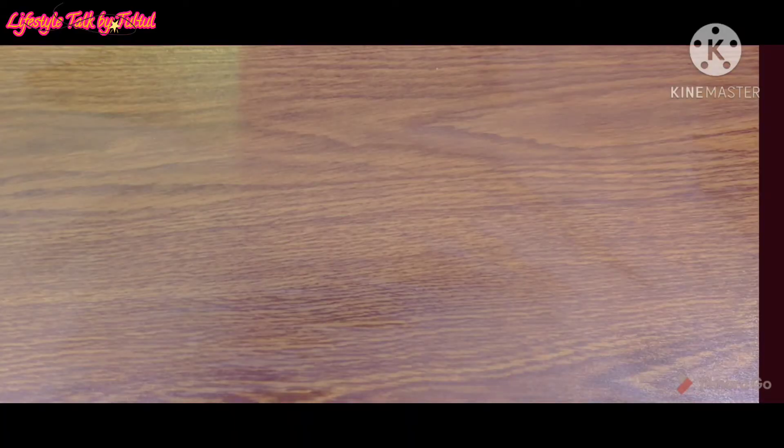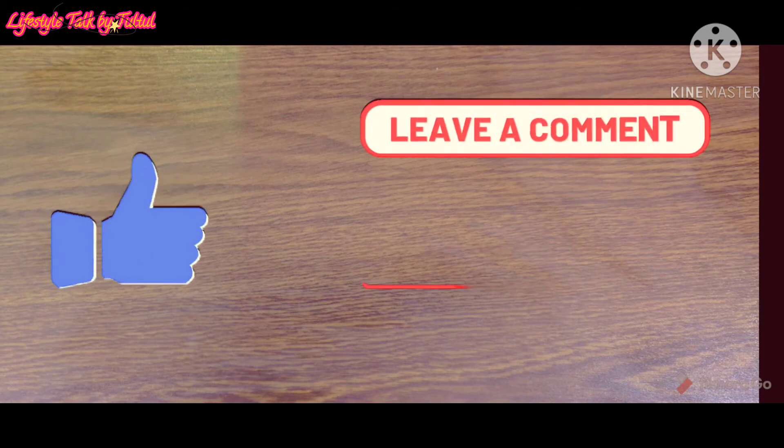If you like my video, please like, comment, and subscribe to my channel and press the bell icon. Thank you.